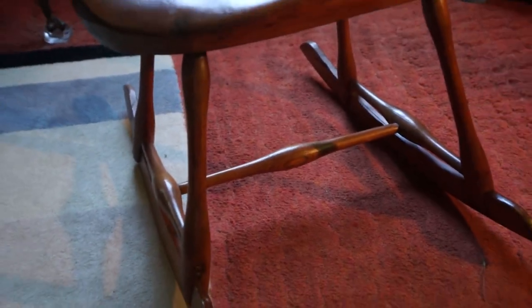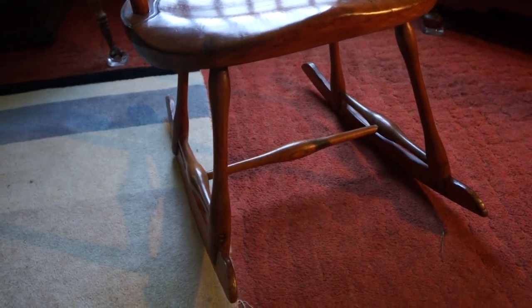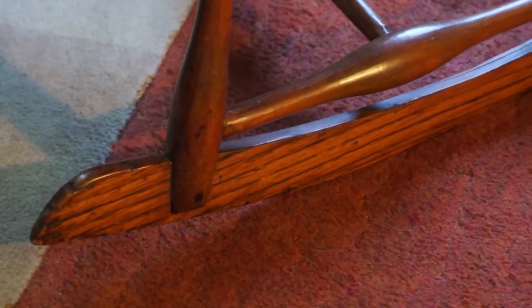When you come down here and look at the stretchers, it's function over form. You can see the thickness of the bottom of the leg in order to accept the rocker and the stretcher. All four legs on the outside and inside are beveled. And they would never do that when converting a rocking chair.